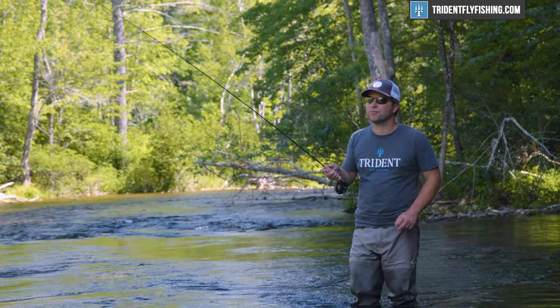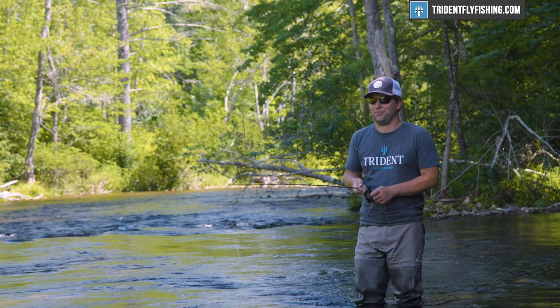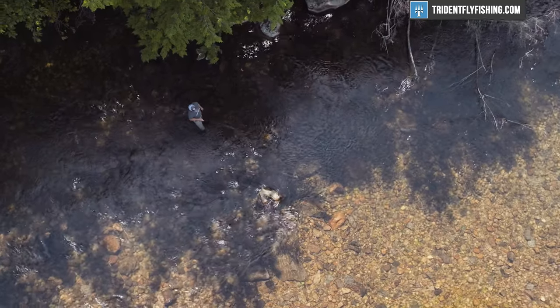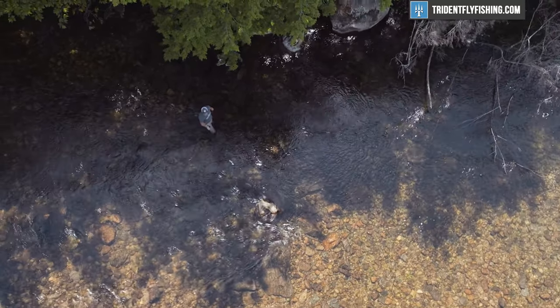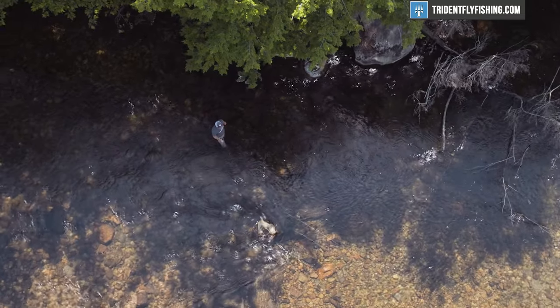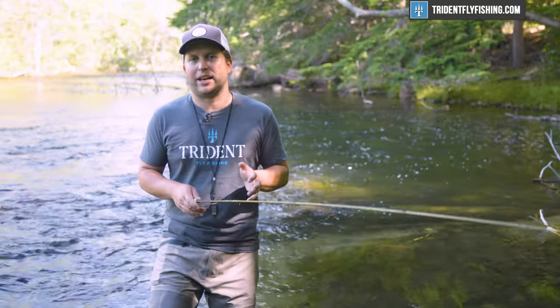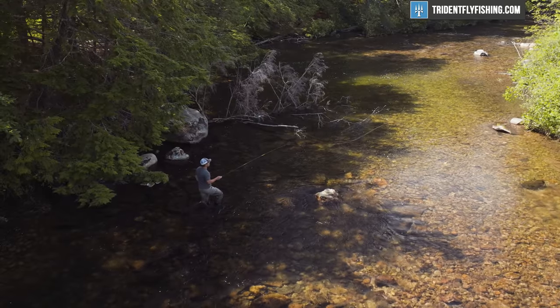We cast this with a Wolf Triangle Taper and it does a pretty good job, but that's going to be for longer distance — think spring creeks and places where you're going to need to make slightly longer casts. On the other hand, you could take a Rio Creek line, which is going to have a really short head, and make tiny 10 to 20 foot casts with this rod.